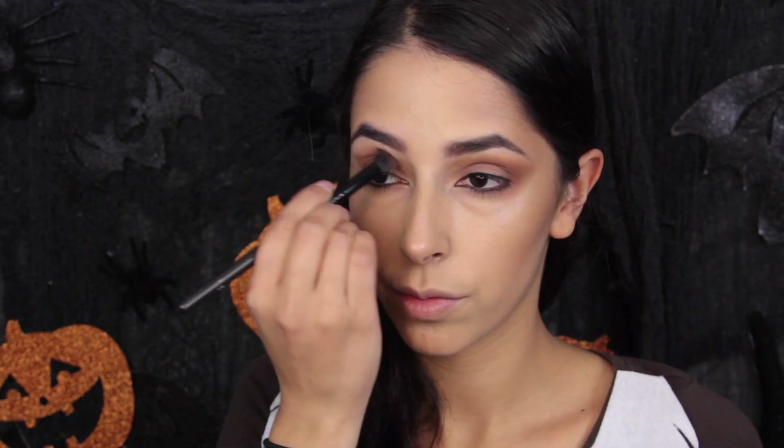Even if it's a little streaky and you can't really blend it out, it's okay — it's Halloween makeup. I then apply that color onto the eyelid, blending it up toward the brow bone and then along the lower lash line. I'm mixing the two colors together, not just using one or the other — it's a mixture of both.